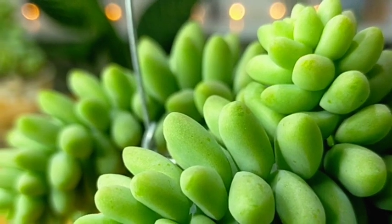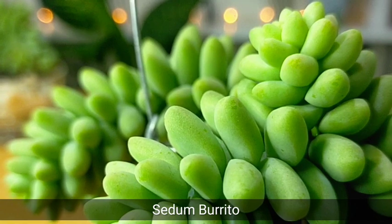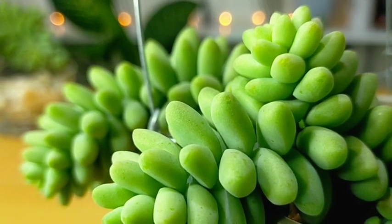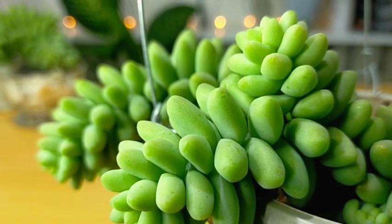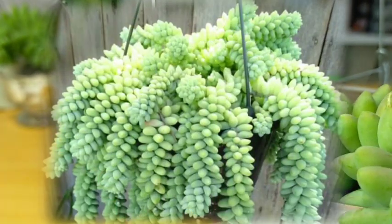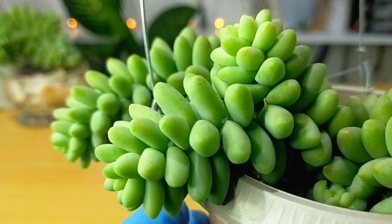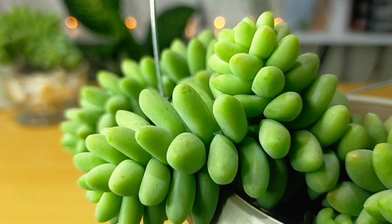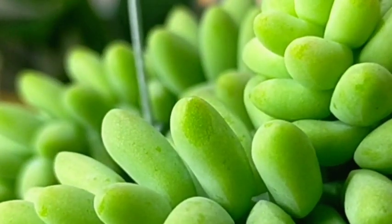Hello everyone, welcome to Desert Succulent and today we will be featuring Sedum Burrito. It is a succulent that has a trailing stem and along its trailing stem you would notice that it is packed with these fleshy leaves. The color is gray-green to blue-green and it is usually covered with this powdery substance — as you can see here, the coating is not so thick.